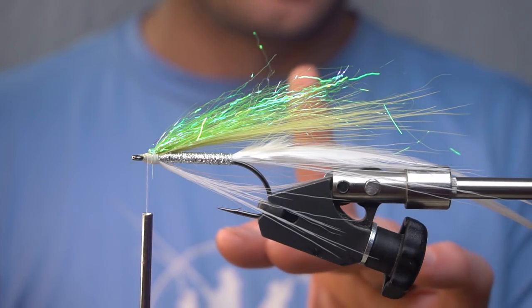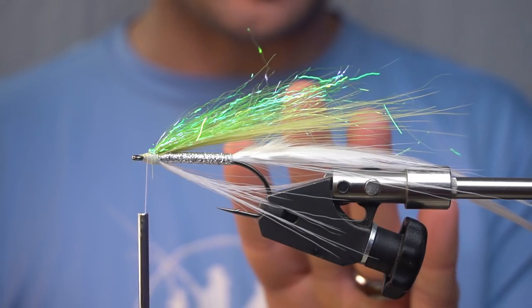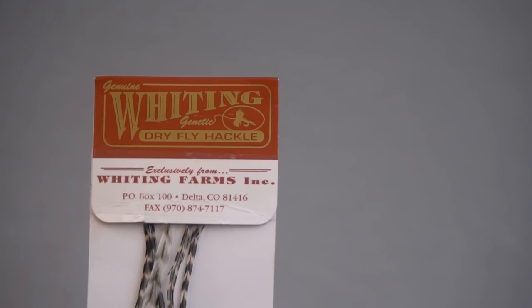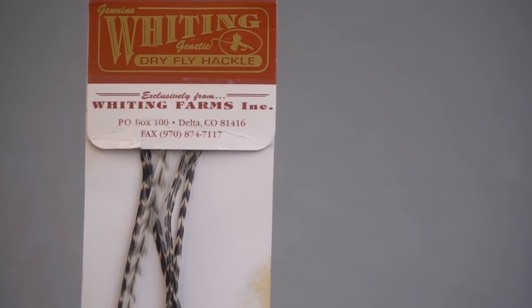Now I do want to say this next step is totally optional, but man it makes it swim really cool. We're going to use some Whiting dry fly hackle.